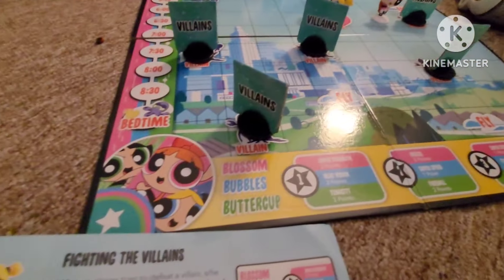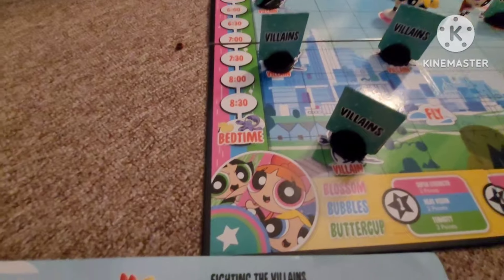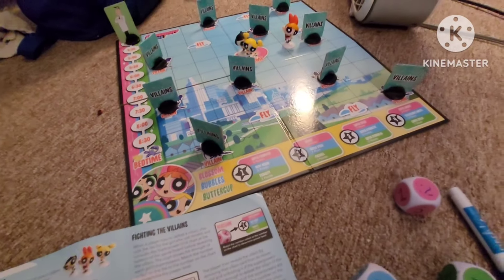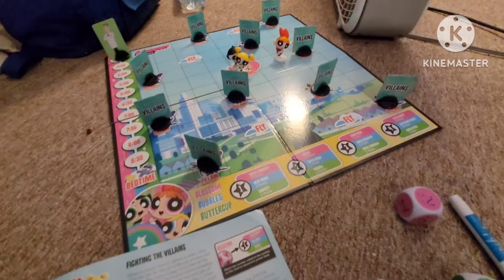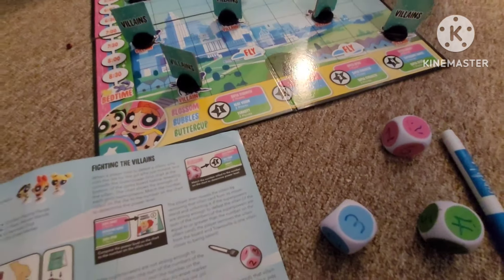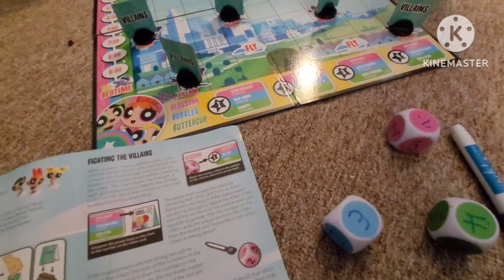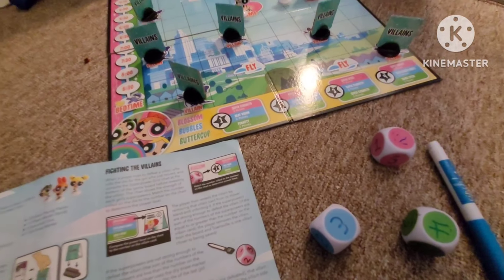I think that's the gist of this game, and the finish is the bedtime here. I'm gonna have to come back to this game another day. Thanks for watching this video — I'll see you next time.